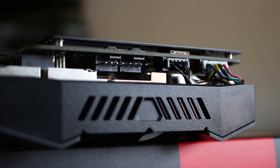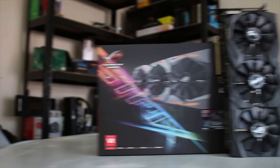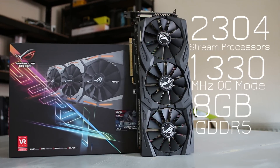These have two fan connectors on the back which allow you to plug in fans that directly affect the temperature of the GPU — say, one right in front of the card. The I/O includes a DVI-D port, two HDMI 2.0 ports, and two DisplayPort 1.4 ports, which is for a VR-friendly setup. In terms of specs, you've got 2304 stream processors, an OC mode clock of 1330 MHz, and 8 gigs of GDDR5.